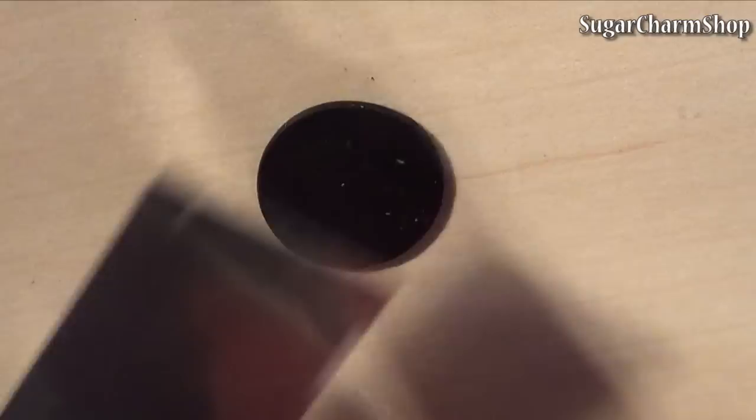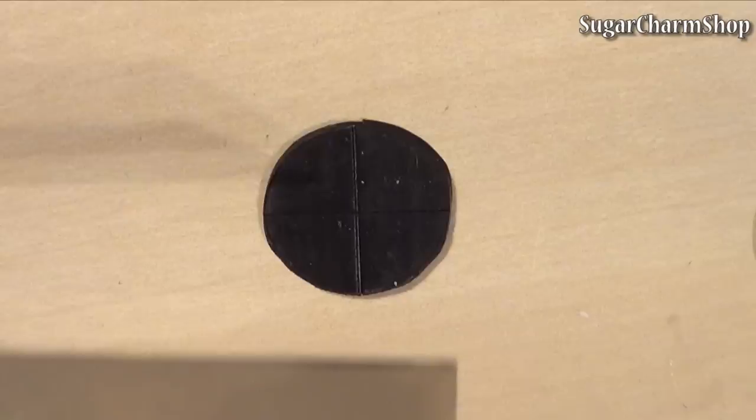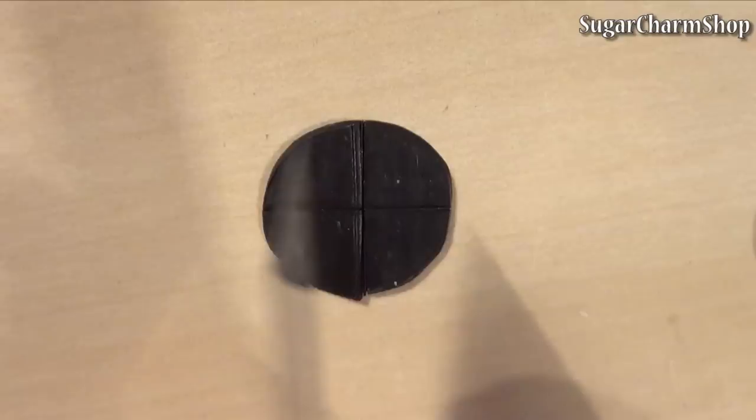I started out with a thin sheet of black clay and cut out some circles. You'll need one for the top of the waffle iron, one for the bottom, and then some to make the waffle pattern by placing little squares of clay on top.